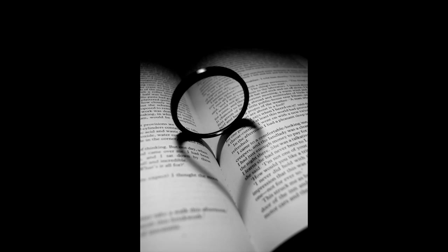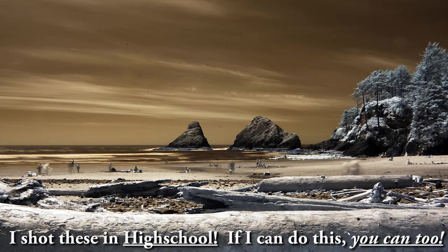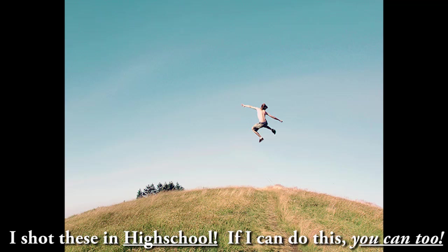Because they don't make this camera anymore, you can actually get it used for $230 on eBay — that's what I found recently. Or you could get a newer camera at the most basic entry-level model and still be able to take cool pictures just like what you're seeing right here.